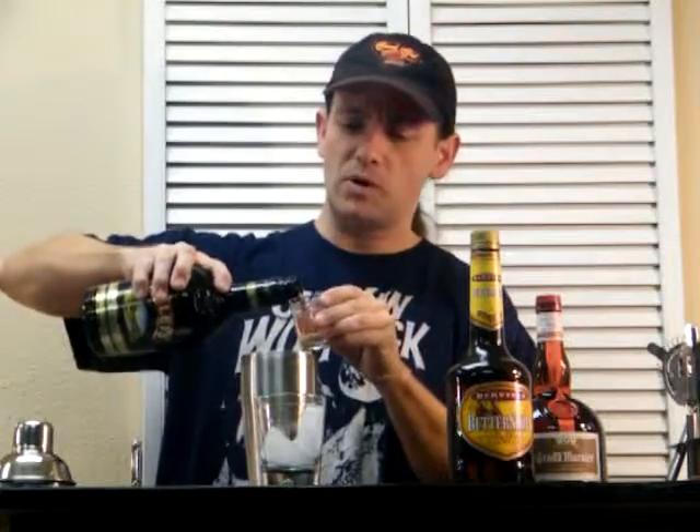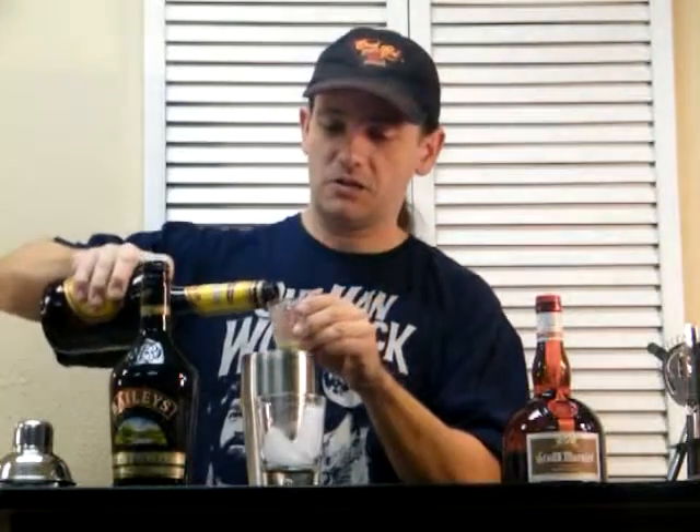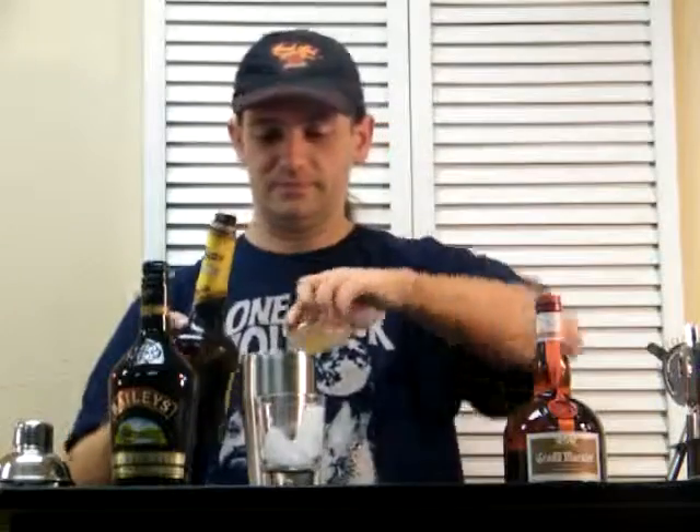And this one's pretty simple. We just put half an ounce each of these bad boys in here, or one part each. Let's just do one part each. Baileys, Butterscotch, Grand Marnier.